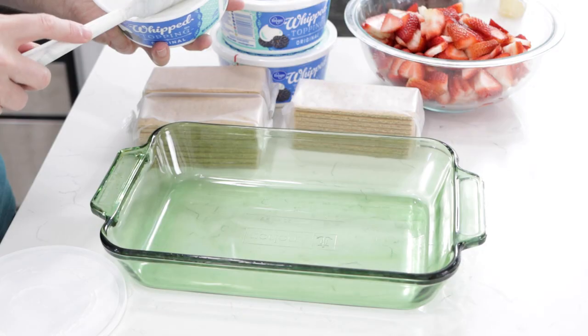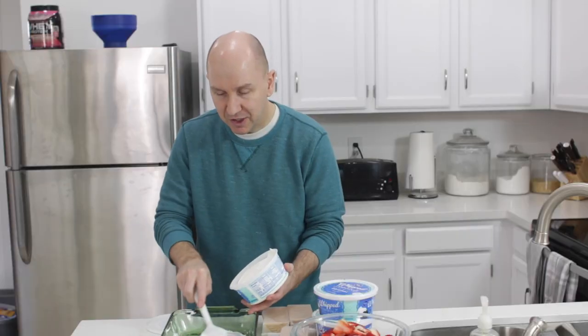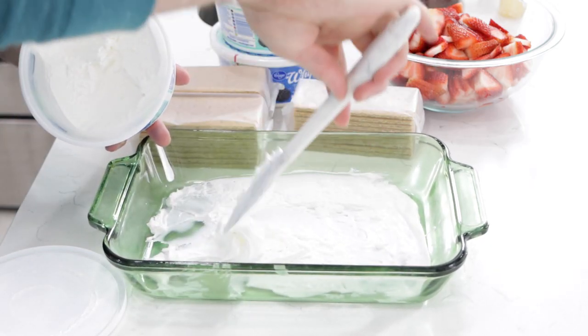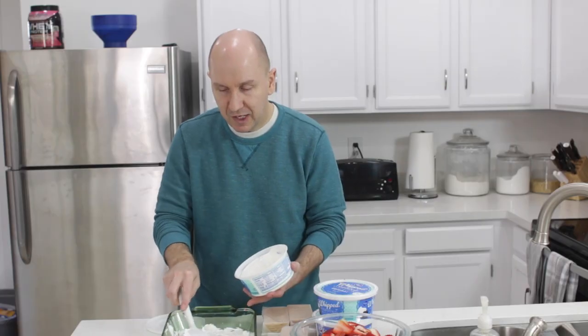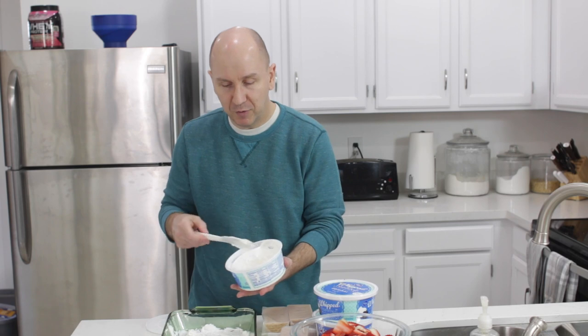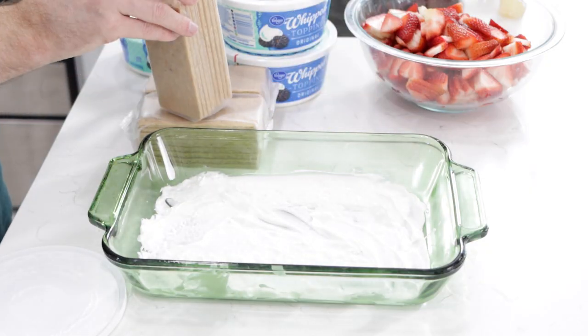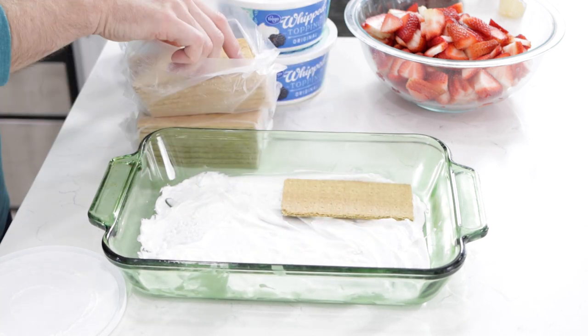I like using the whipped topping just because it's super easy and already prepared. So we're going to take some of this and put it on our dish here — this is a glass dish, but you can use other dishes too. Let's just do a thin layer of the whipped cream or whipped topping. And now we do the graham crackers, so put those down.